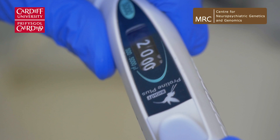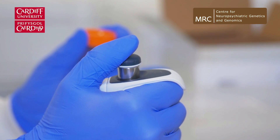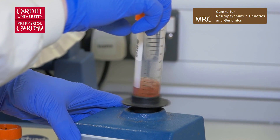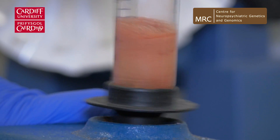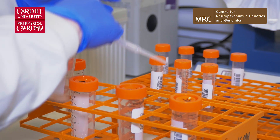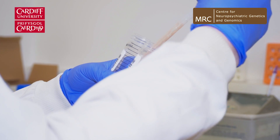We break those open with a detergent, releasing the DNA, so we have a soup of the contents of the cell. The next step is to eliminate the bits we don't want, and we do this by adding in a chemical that binds to the majority of the cellular contents to make it more soluble.